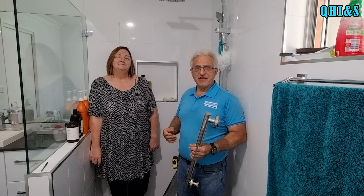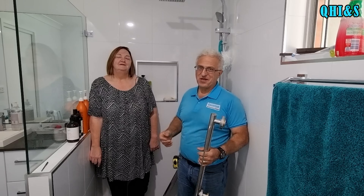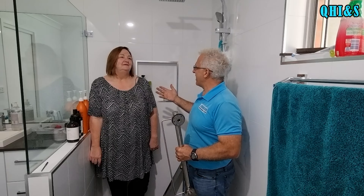Hey guys, Moosey here from Quantum Home Improvements and Solutions. Welcome back, and if this is your first time to our channel, it's great having you join us. Today I'm with my friend Angela.